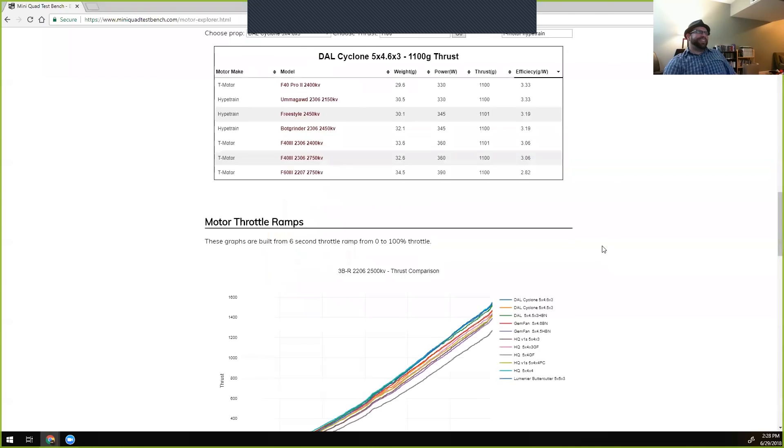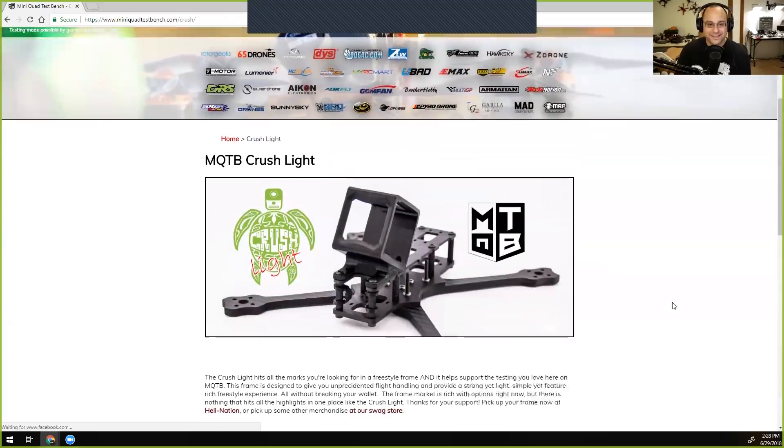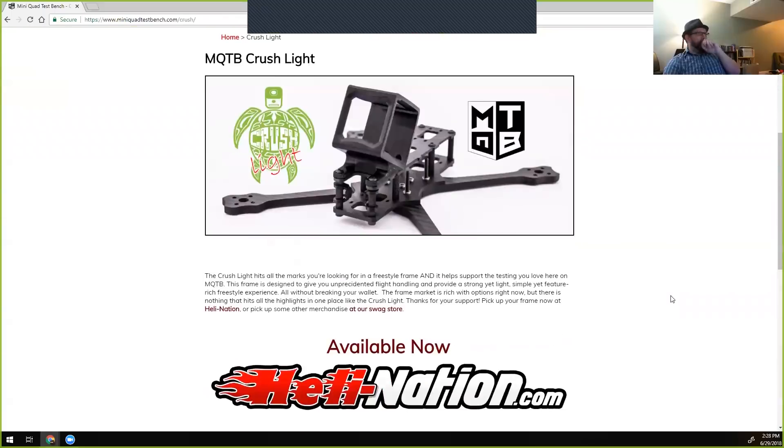Ryan also plugs his new frame — the Crash Light — which supports Mini Quad Test Bench. It was a personal project that others expressed interest in, so he went through the process of bringing it to market.